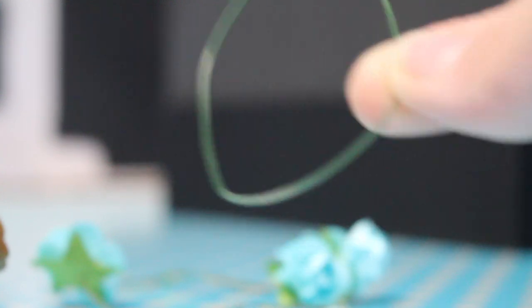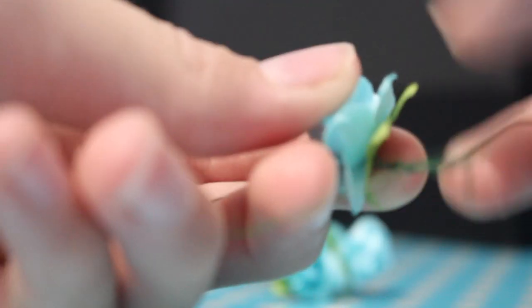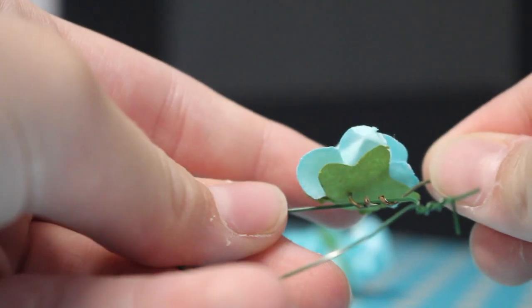So here we have our loop, and it'll be facing this way. Now we're going to wrap our flowers onto it. Get the flower and start wrapping it around the wire, and do it until you think it is firm and stable. Then you can just cut it off — thin wire is easier to cut than thick wire.